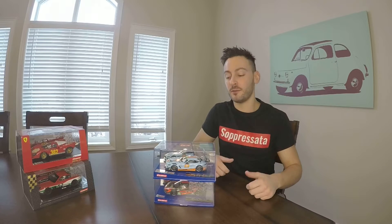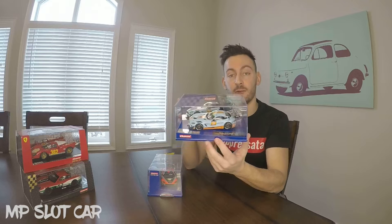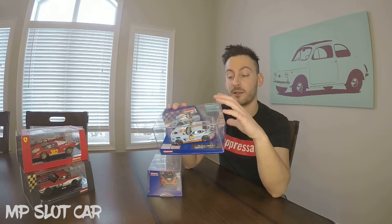Welcome back to another video, another unboxing — a double unboxing today. So basically what I was waiting for in that opening was this Mercedes AMG with the Gulf livery. This was a European exclusive, so it wasn't available here in Canada or the US. So I ordered one on eBay through a German seller. Been waiting for this for a while.